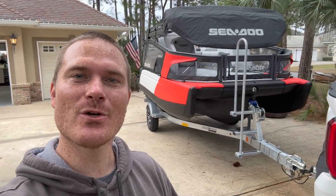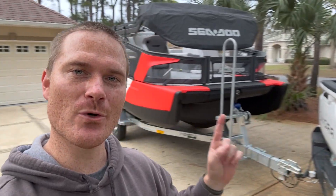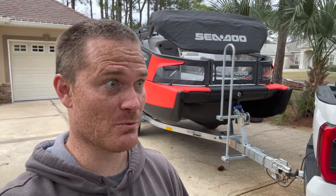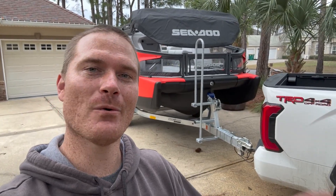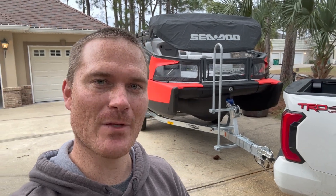Well guys, that's it on the Switch. I just wanted to show it for those of you that wanted to see it. If you haven't seen the video of the Tundra towing the Switch and the MPGs it got — which was not the best — I'll leave that video in the iCard above. I'll catch you all in the next video. See you later.